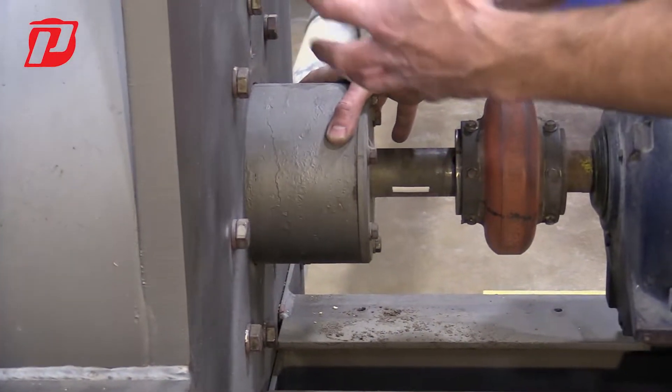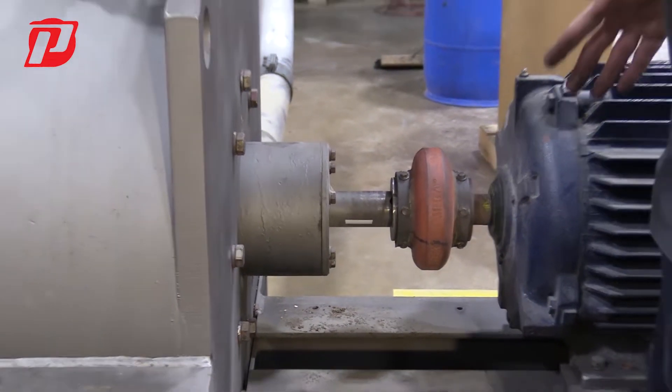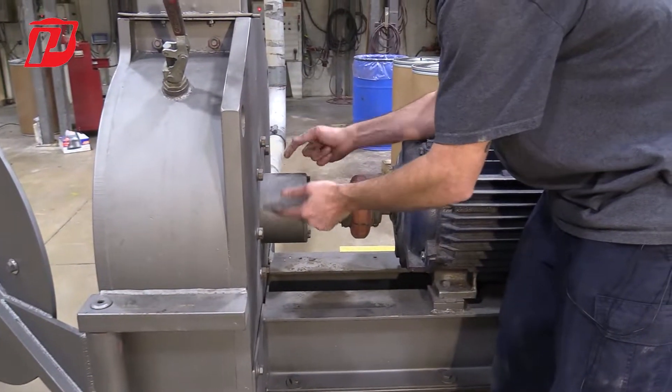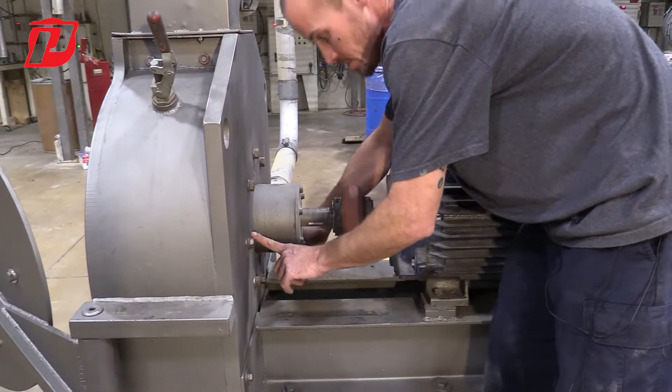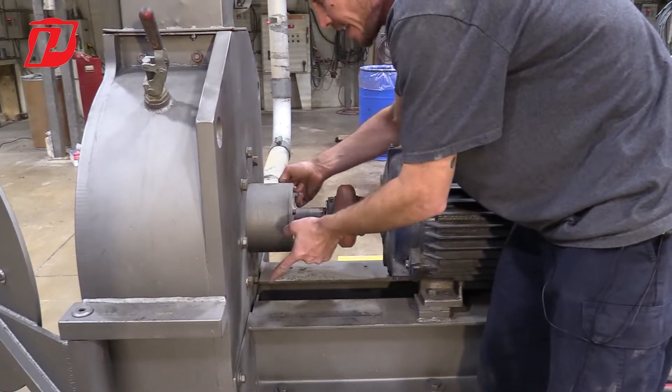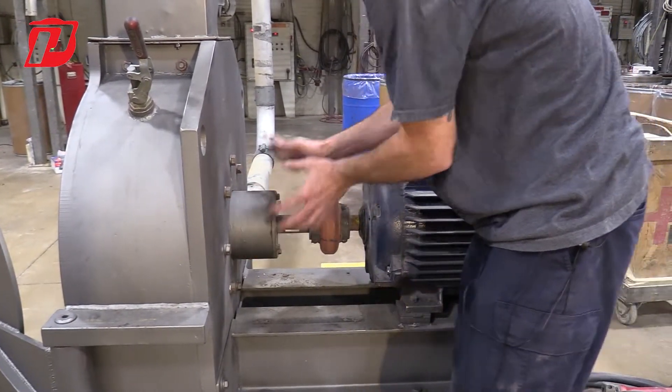So if we want to remove this bearing housing, we have to remove the rotor first. Once the rotor is removed, there are eight bolts — one, two, three, four, five, six, seven, eight — and once these bolts are removed, the bearing housing is going to come out.